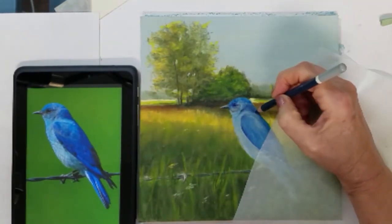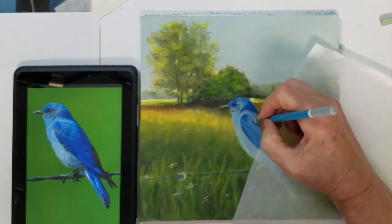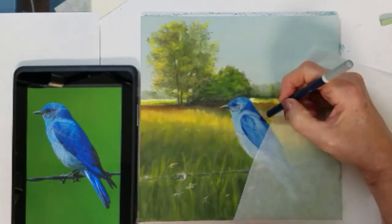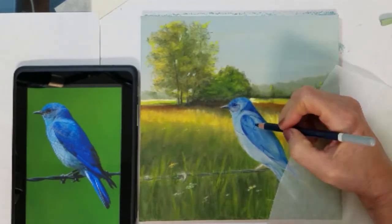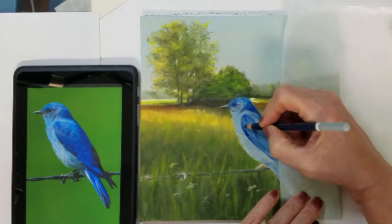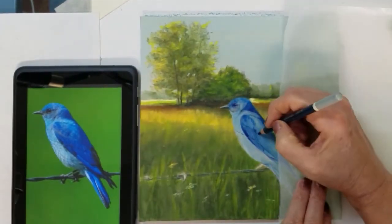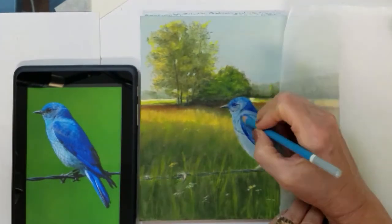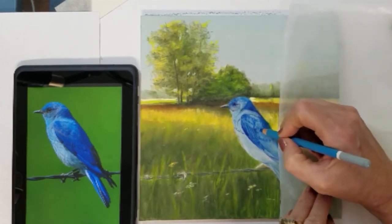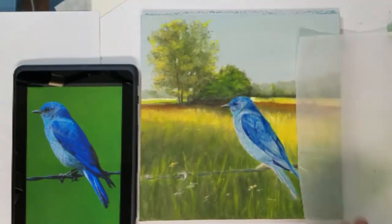Now that the background is complete I can focus on finishing the final details and small feathers in the bird. I will reference my photo here on my tablet to try and place all the small feathers on the bird. I enjoy using my tablet to reference as I'm drawing — I can zoom my image up to see all the details and also zoom it down to the exact size of the bird in the painting. It helps to have a high resolution image to draw from.